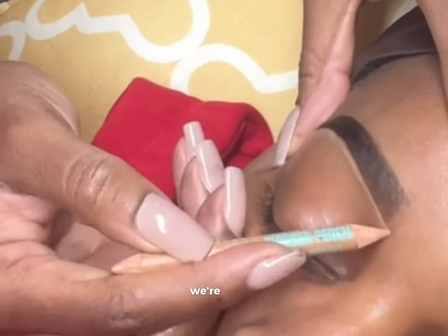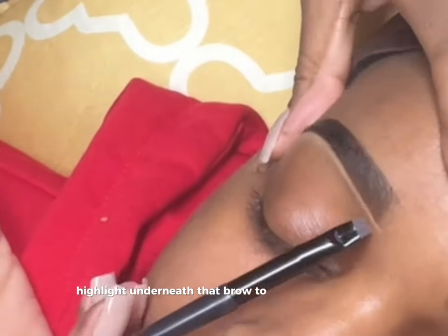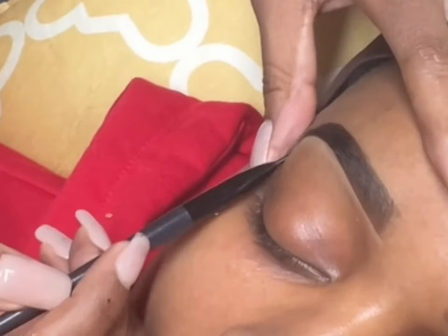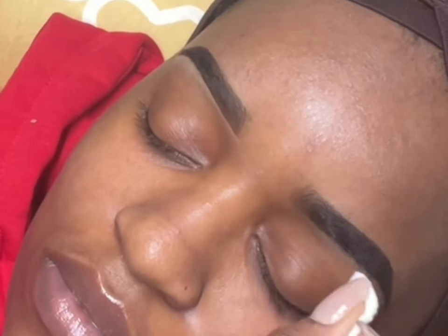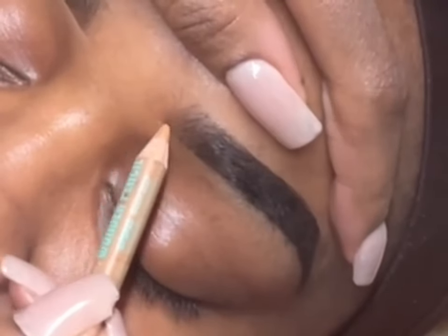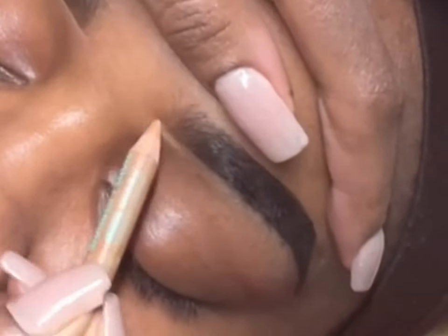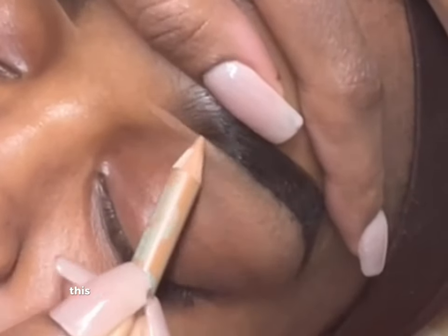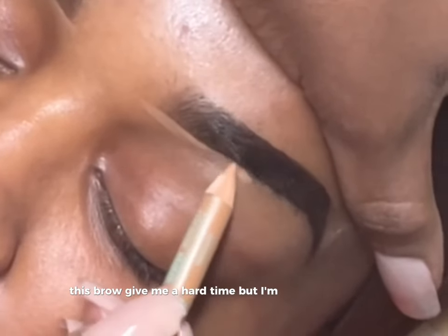Now my favorite part — we're going to highlight underneath that brow to give it a sharp pop. Not going to lie, this brow gave me a hard time, but I'm going to get it done.